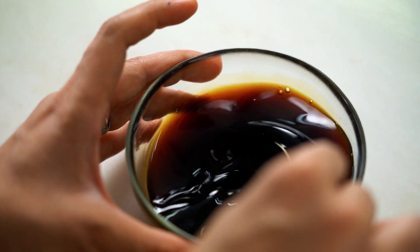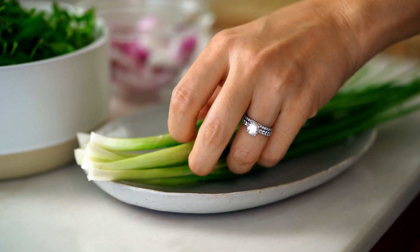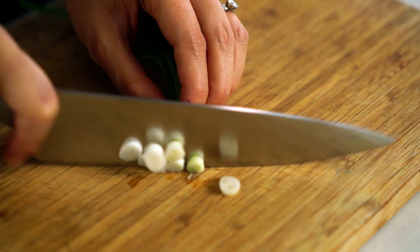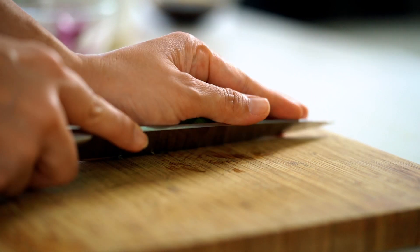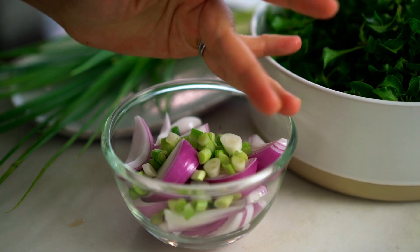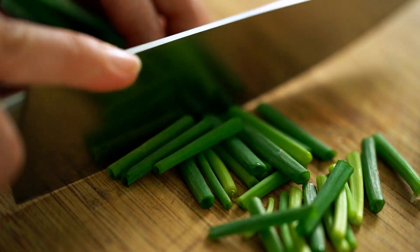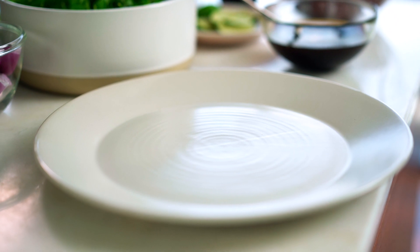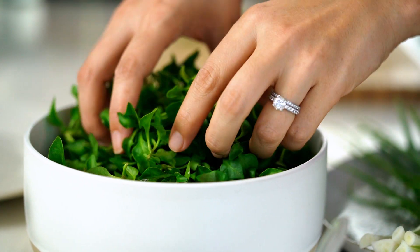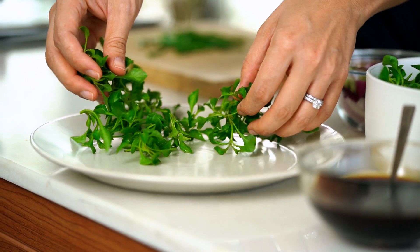There are a couple more things I want to do before I get sizzling in my wok. One of those is to prepare some spring onion — I'm going to slice up the white part first, and these are going to get stir-fried with my red onion. The dark green part I'm going to save for the end. Then to get my serving plate ready I want a nice little smattering of crispy watercress leaves.